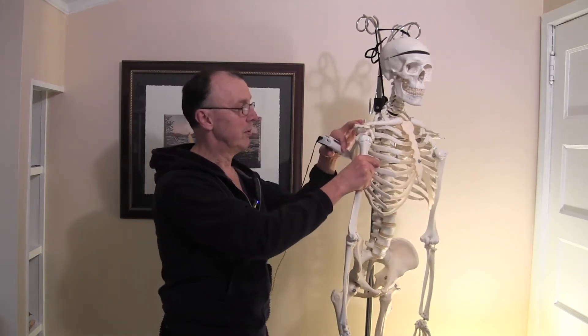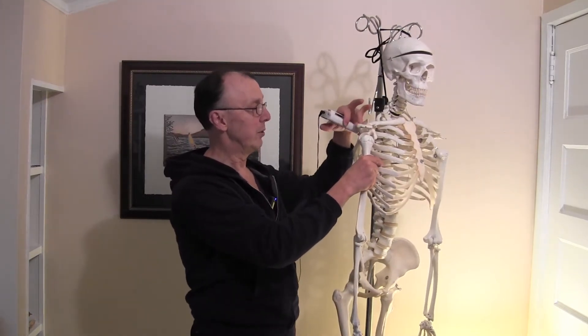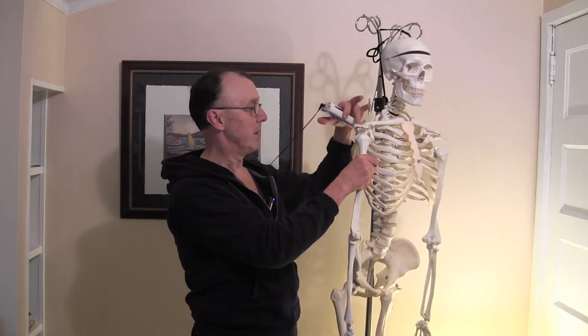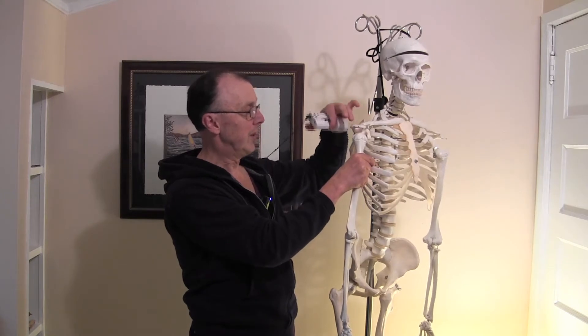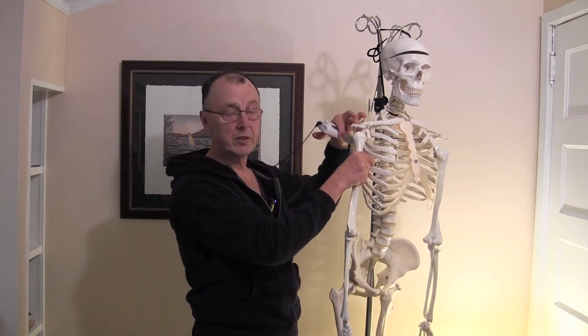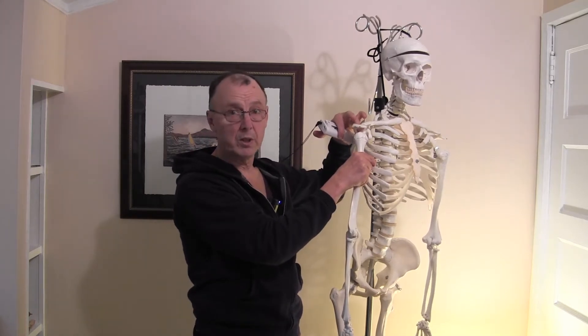So what we're going to do today — I'm going to demonstrate how to connect the electrodes. I'm going to use myself as the model to these muscles and basically close this gap and recondition these muscles to get back to work.